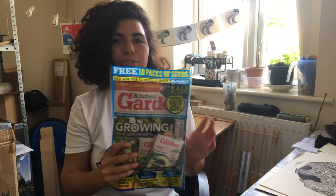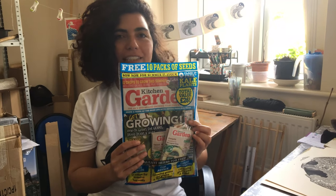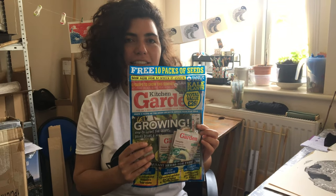Today I went to Asda and I found out there is a magazine called Kitchen Garden and they are giving free 10 packets of seeds, as you can see here. I'm going to open it and see which seeds are inside.